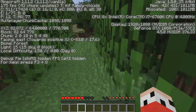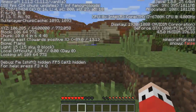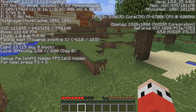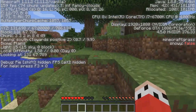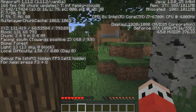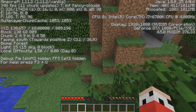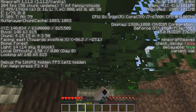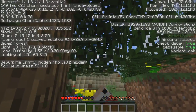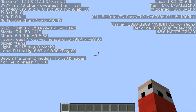I use OBS to record my Minecraft videos, and it does significantly impact frames per second. Off-camera while not recording I usually average around 360 to 380 FPS, but while recording it drops to about 200. For a laugh, I wanted to see how high we could push it: dropping all settings as low as possible and looking up into the air to render as few blocks as possible, we reached 3,777 frames per second.